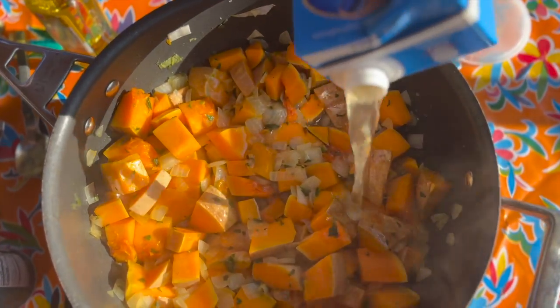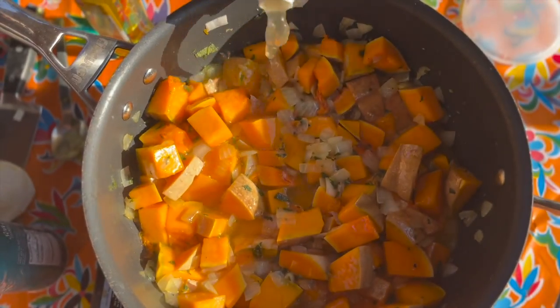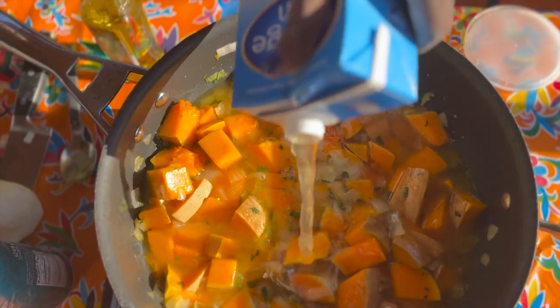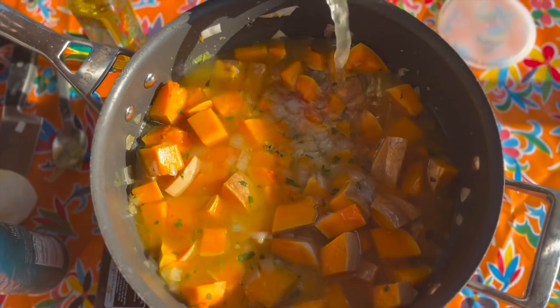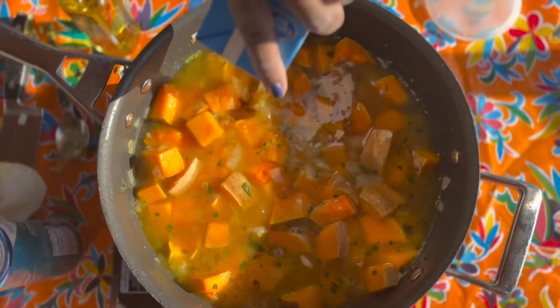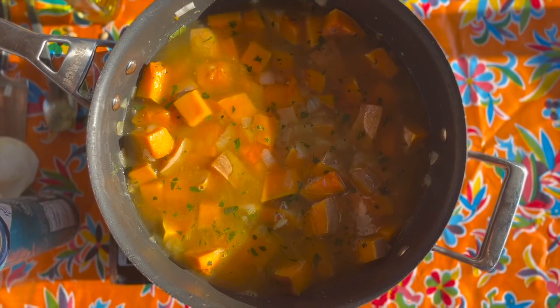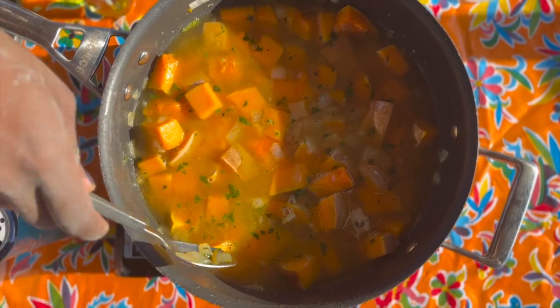And then you're going to add in your broth or stock — vegetable broth — to add some moisture and get some heat evenly distributed to all of the butternut squash pieces. Then once you have your stock added, you're going to want to bring this to a boil and then reduce it to a simmer and cook it for about 30 to 45 minutes.